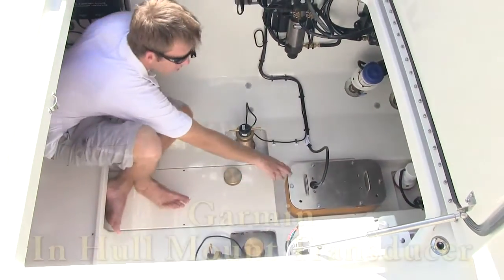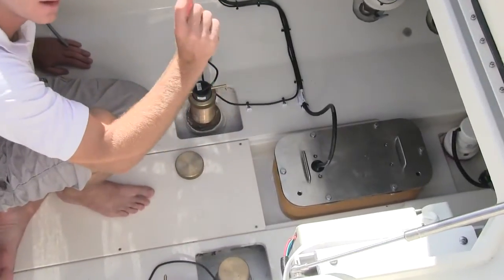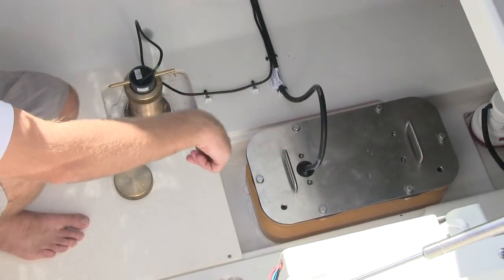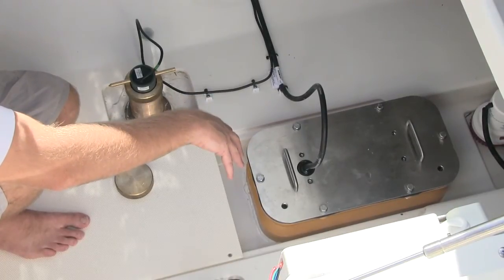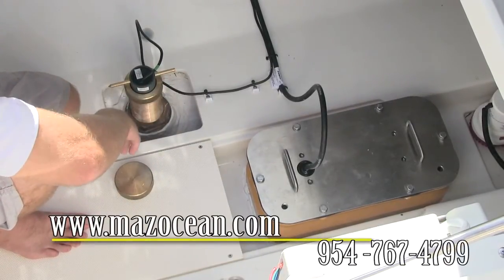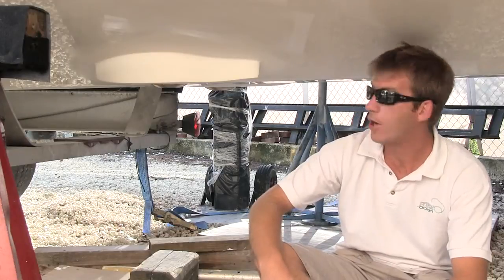Over here we've got the in-hull transducer. We had to get down to the last bare fiberglass section of the boat, otherwise the transducer won't work. So we had to cut a hole into the boat, drop this in, caulk it in place, and then fill it with antifreeze. This is a great transducer for high speed, so it's a good option for a boat like this that goes really fast.